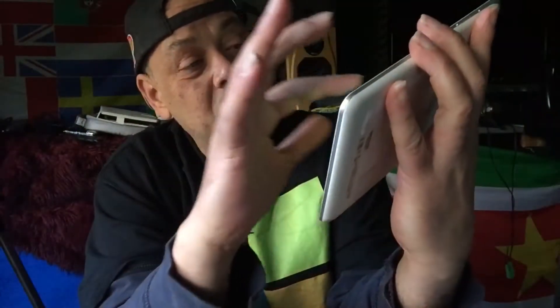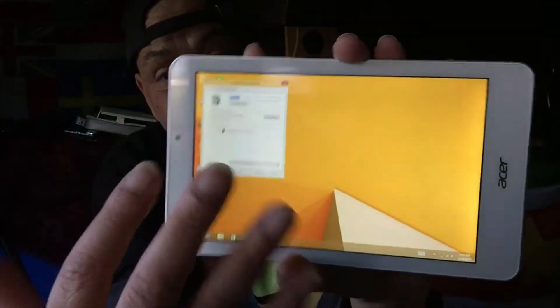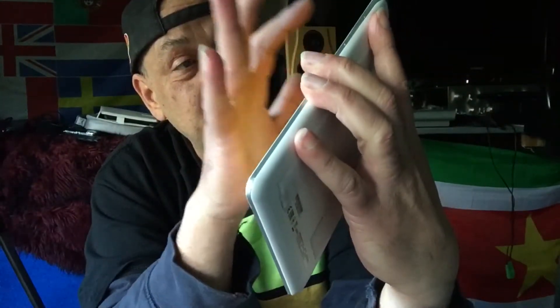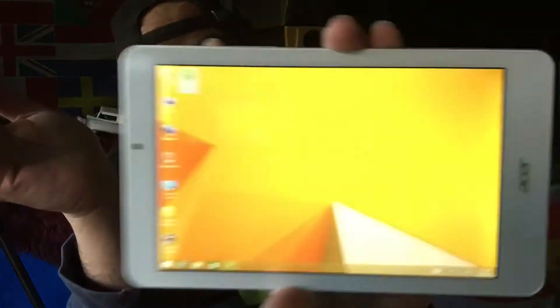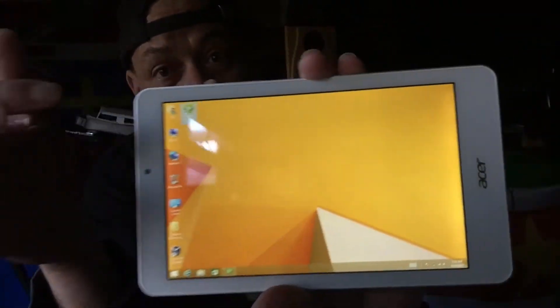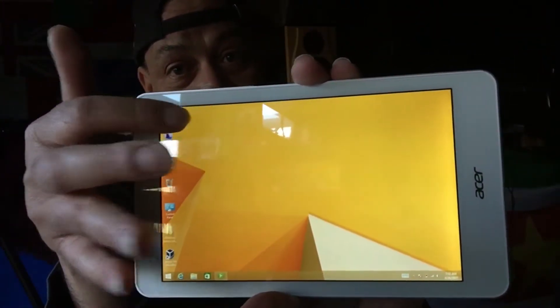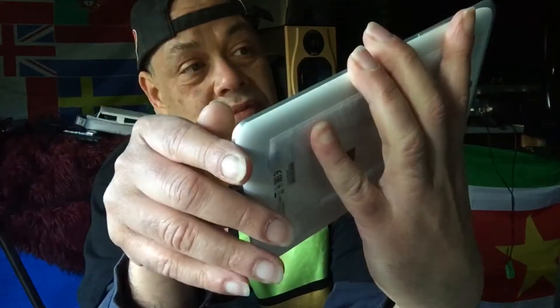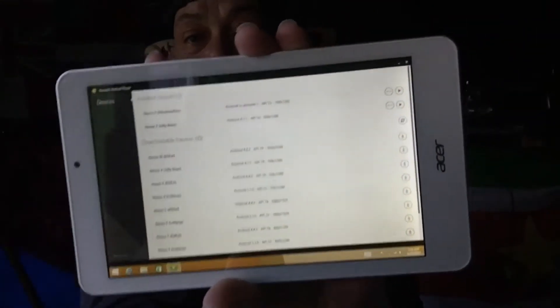If you get a screen that goes to sleep, such as this Windows screen, you must start it again. For the video we're going to start it — it's the green icon there. I'm going to tap it, and there it goes, and what you will see here is a window.